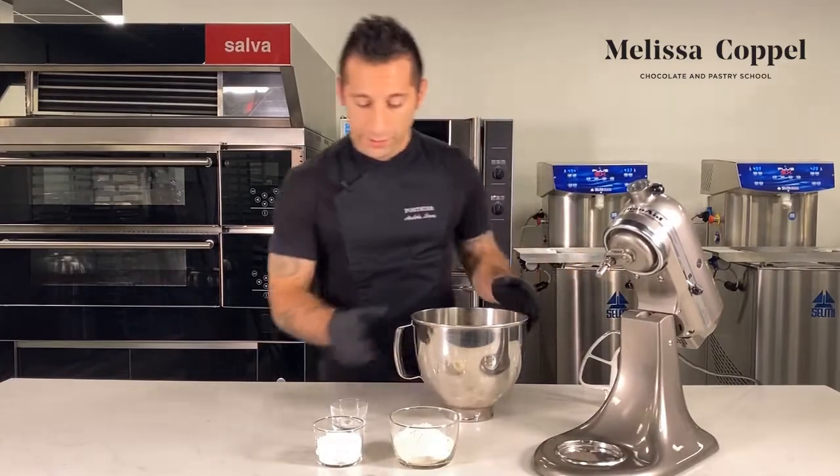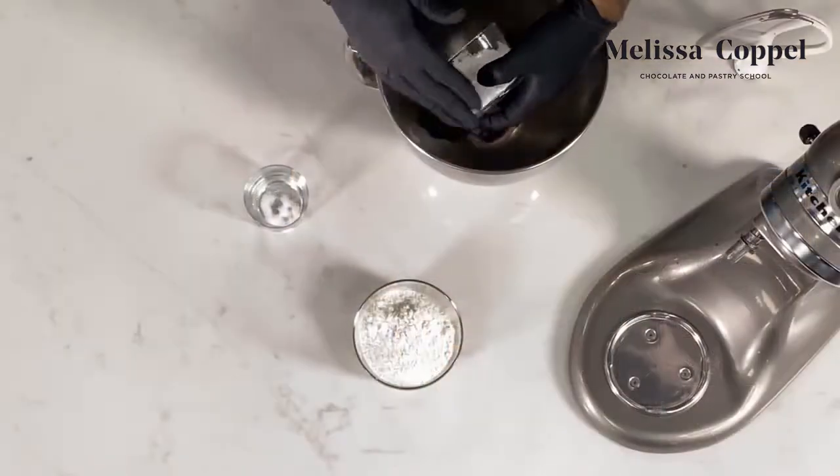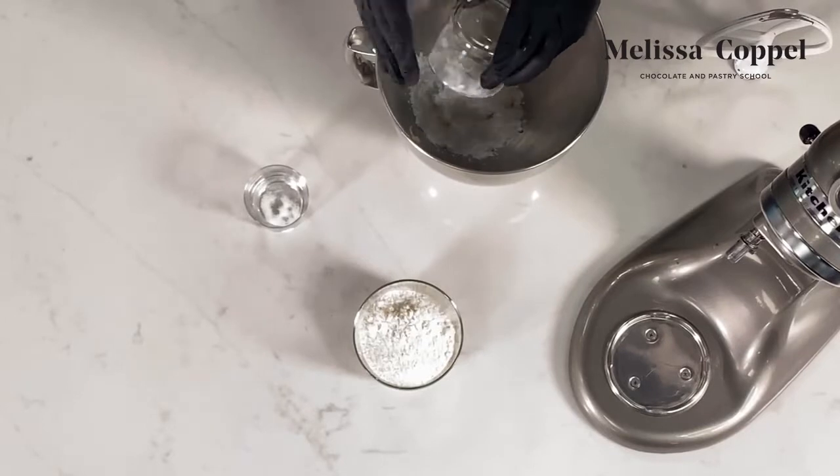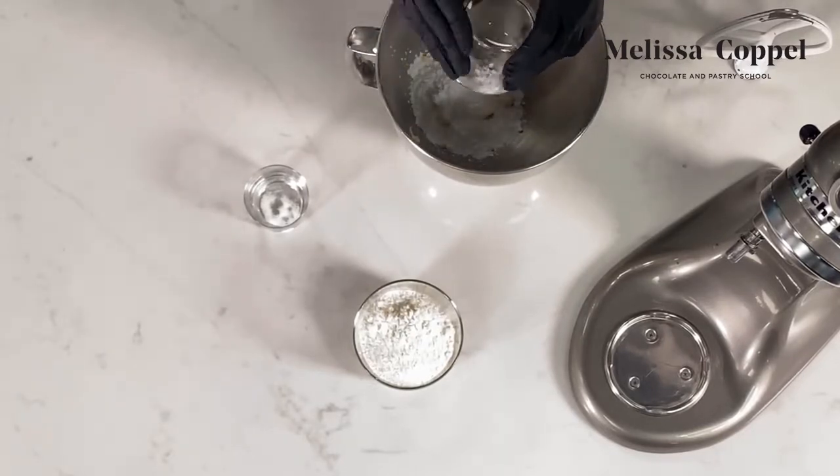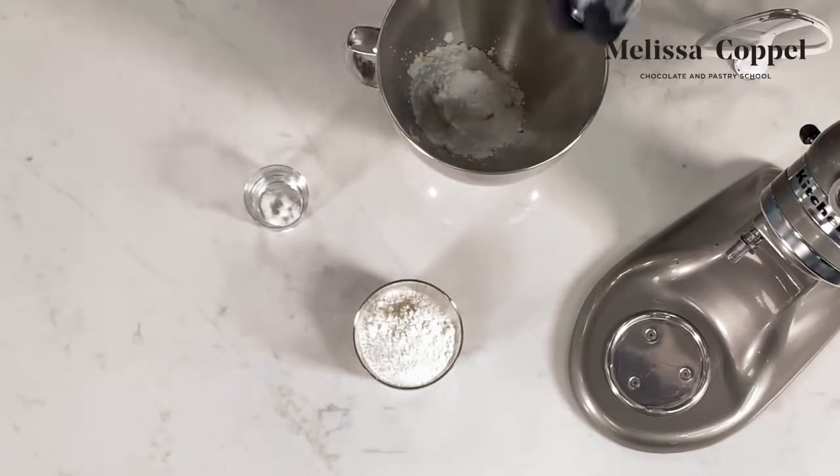So we have our butter. We're gonna add our icing sugar. We're using icing sugar here, remembering that icing sugar has a bit of starch. That starch is going to act like a binding agent here. So hence, we don't have any eggs in this recipe.